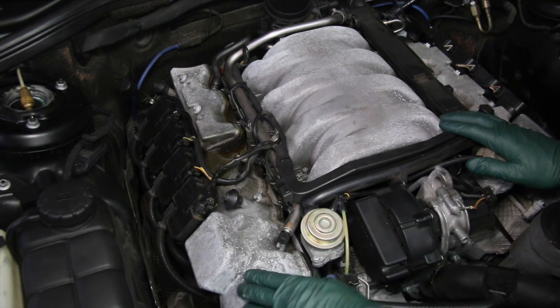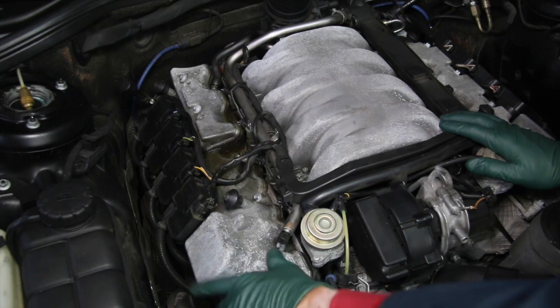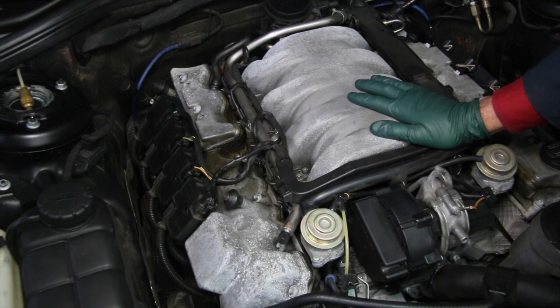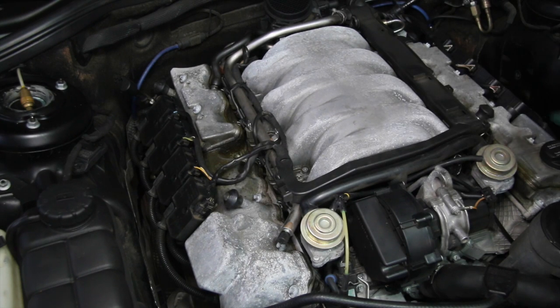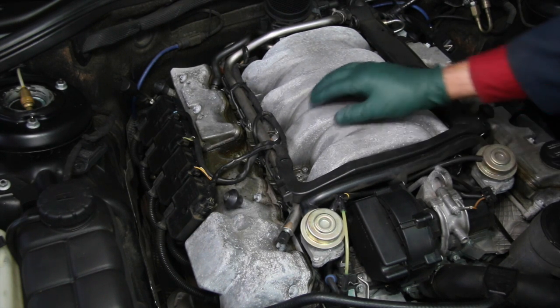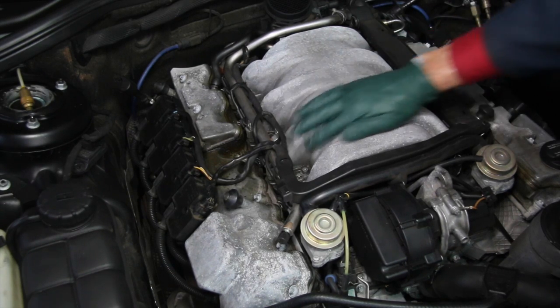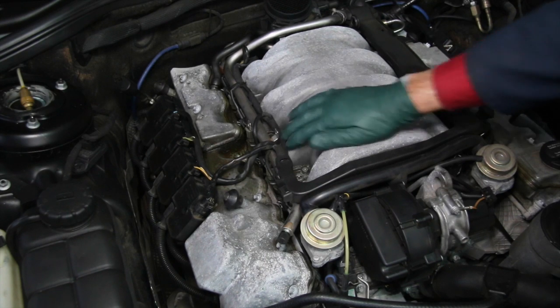I'd like to take this valve cover and stabilize this corrosion so it looks a little bit like this. I'm not going to try to make these look like show quality manifolds, but I am going to try to get them sealed up so they won't continue to corrode. You can see if I just rub away at that, it kind of goes away.